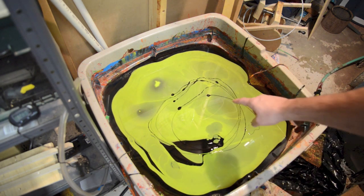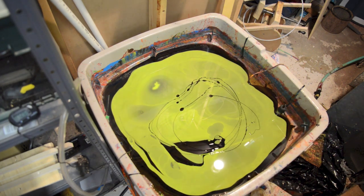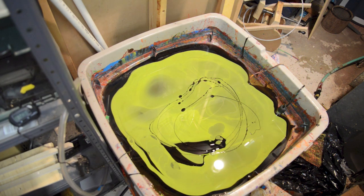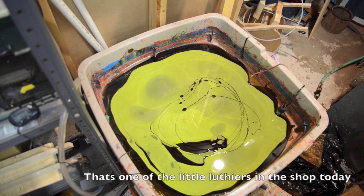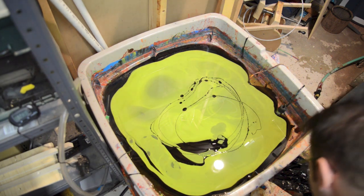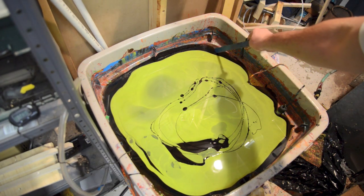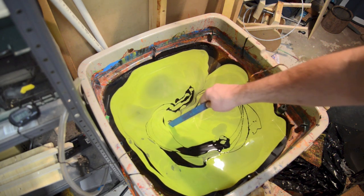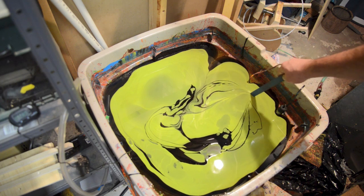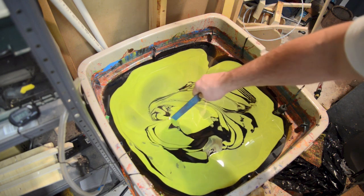Since it's already sitting on top of other paint, you can allow it to sit for a little bit longer to disperse. Now I've got a stick and I'm going to start to swirl this around — turn it around, turn it up.